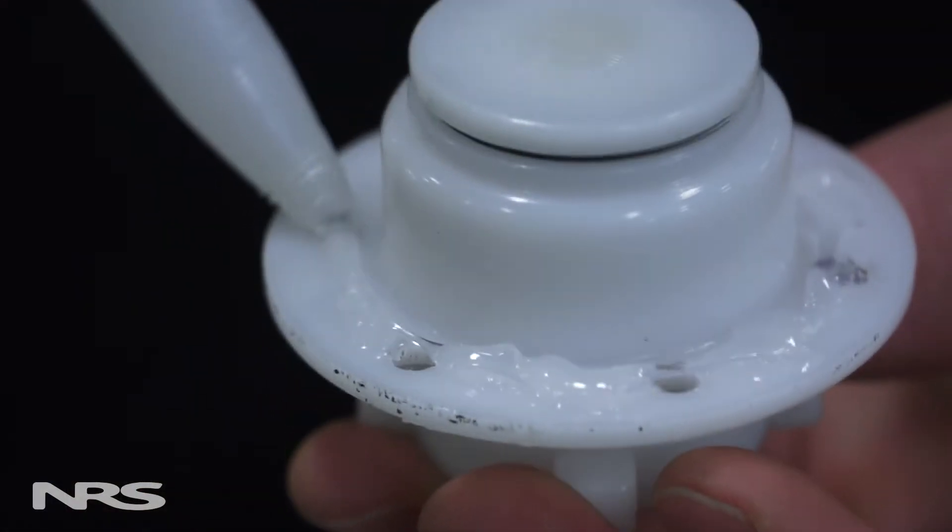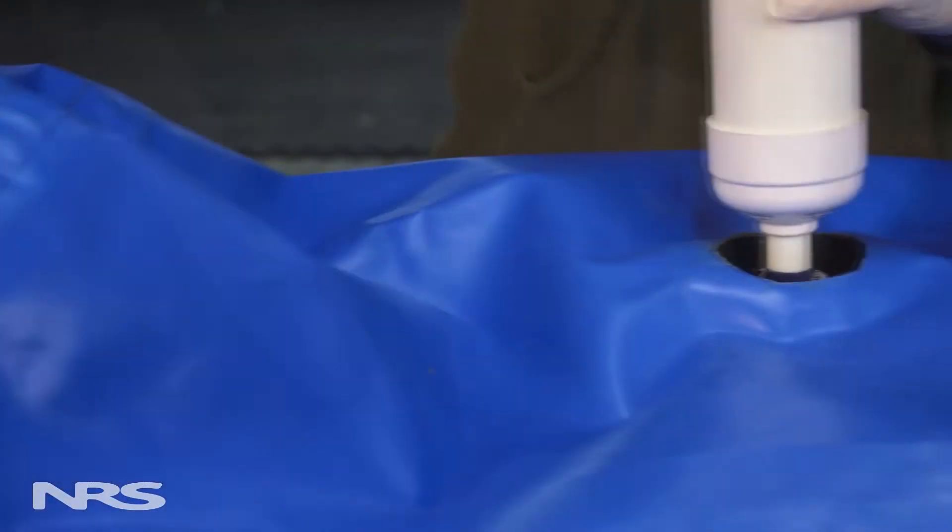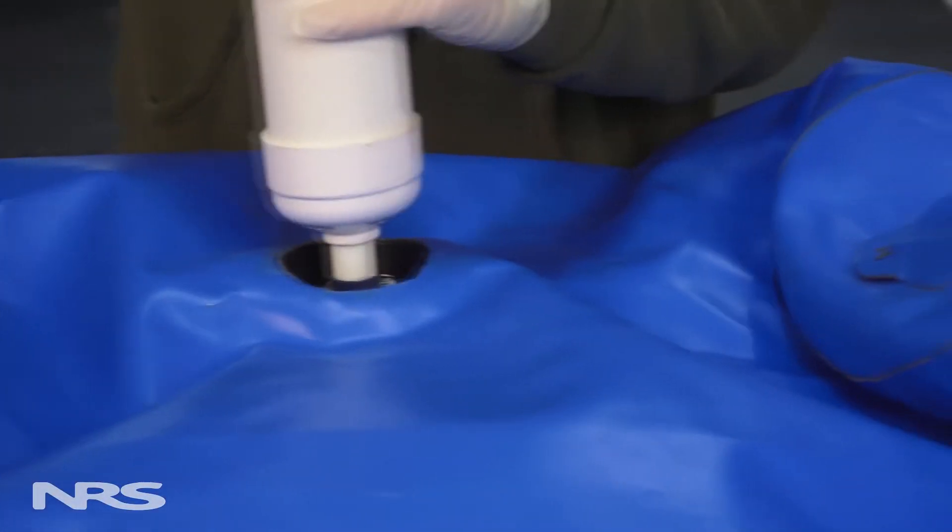However, if you're having a hard time achieving a good seal, you can use a small amount of silicone. Check the seal, re-inflate the boat, and spray soapy water around the valve.